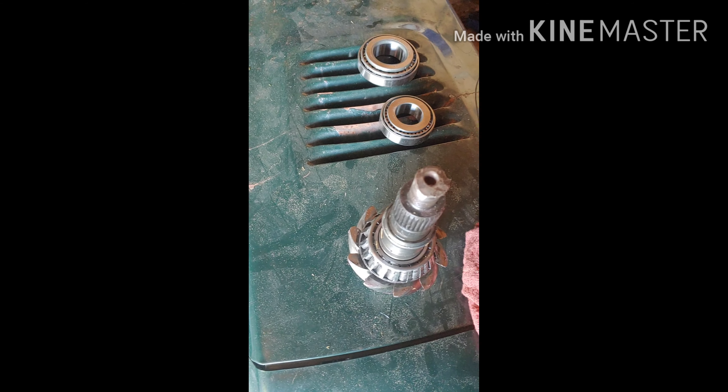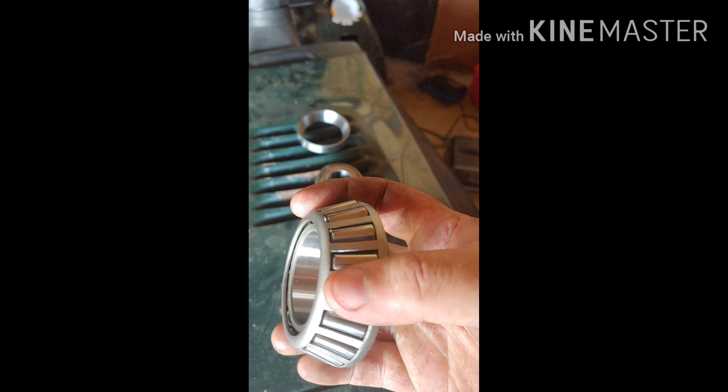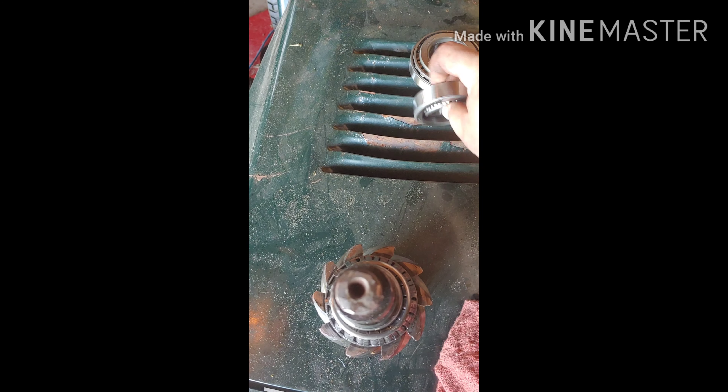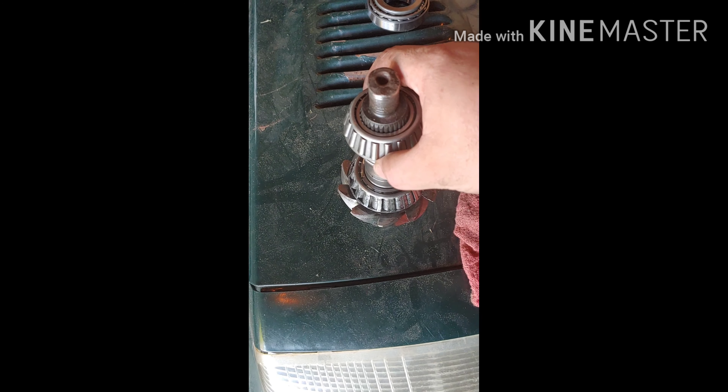It looks deformed on the end because I had to beat it out with a medium sledge — I didn't want to run a puller, and you don't really need one if you're replacing the whole thing. Here are the new bearings: this is the new inner bearing, the one in my hand replaces the old one. I've got a new pinion crush sleeve, here's the other bearing and race replacing both. But this should slide all the way down on that crush sleeve, and it doesn't — which is another problem.